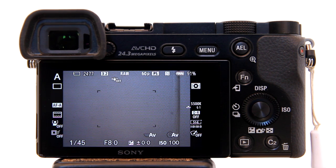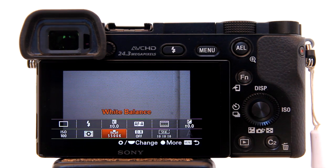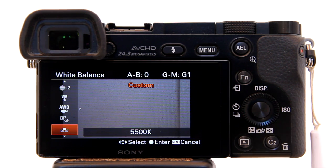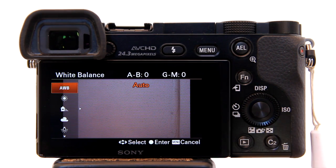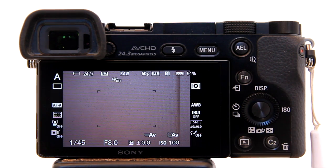You can verify by hitting the Function button — or the Menu button for the A5100 — and there you see the white balance set to 5500K. If you hit Enter, it will take you into the white balance option settings. I'll scroll down and reset my camera back to Auto White Balance. That's how to set the custom white balance on the Sony A6000 and Sony A5100 cameras.